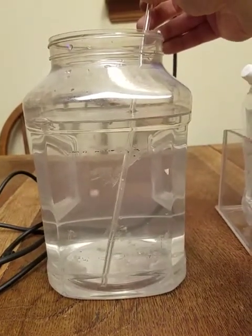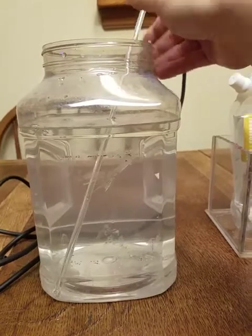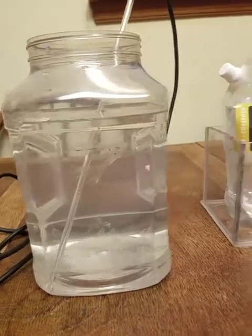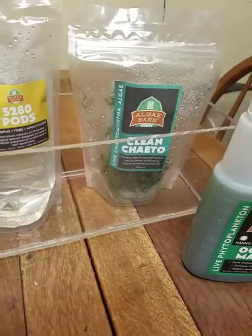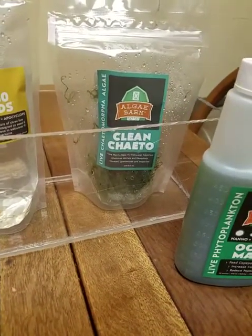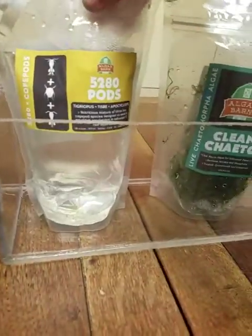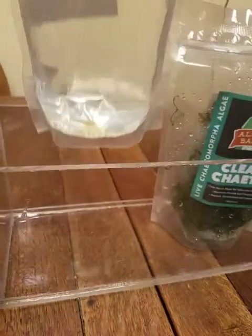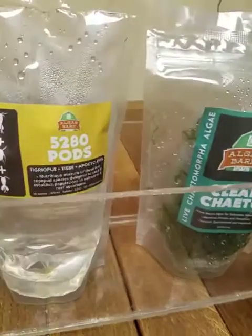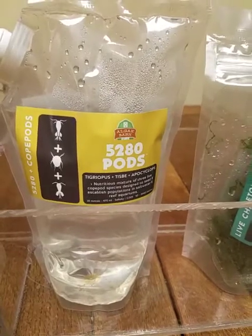If you notice, we've got just a very, very low air rate — these guys don't need a lot of circulation. I'm going to use the chaeto that they supply with their kit to suck up the nutrients that the copepods produce. As you can see in the bag, there is a little bit of detritus in there, so these guys do create waste like any other living creature.